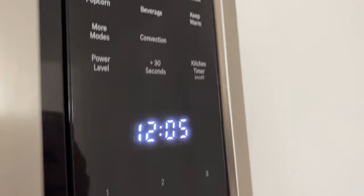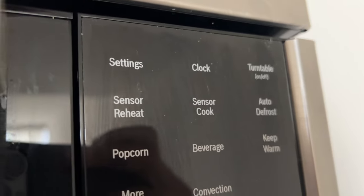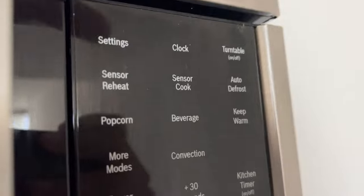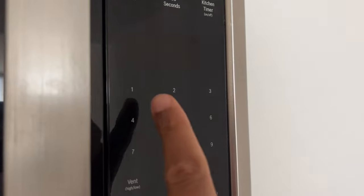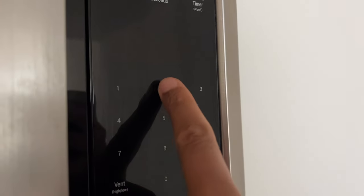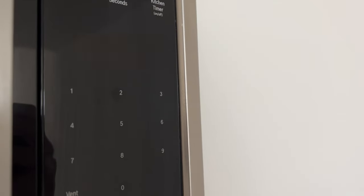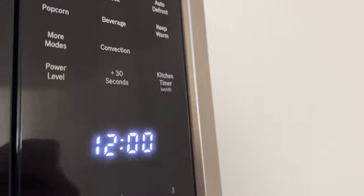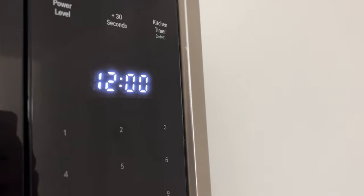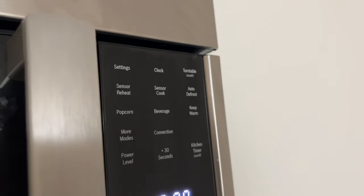The first thing I'm going to talk about is setting the clock. The clock can be set in 12-hour mode. Touch the clock button once, then enter the time using the number keys. After you've set the time, touch clock to confirm. The time of day will be displayed.